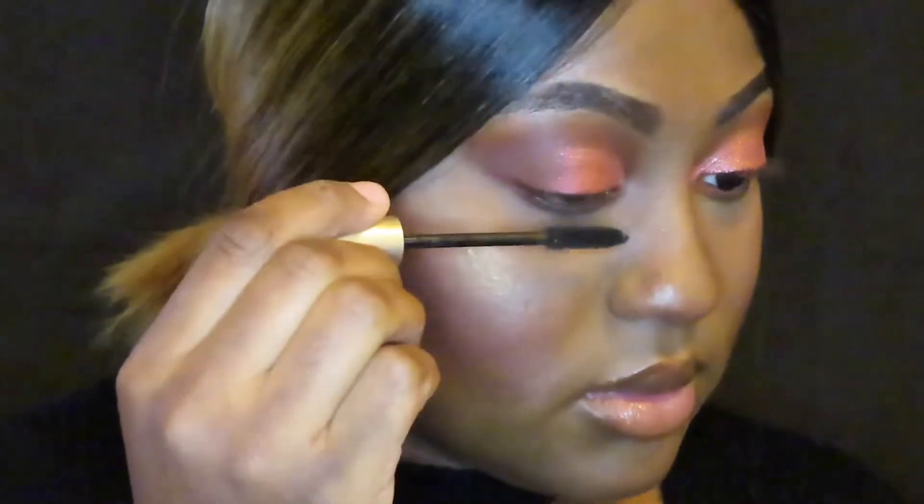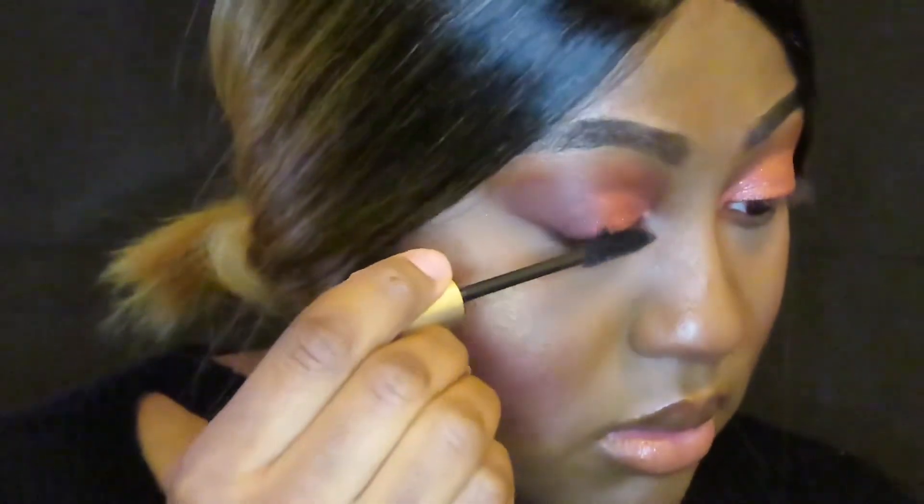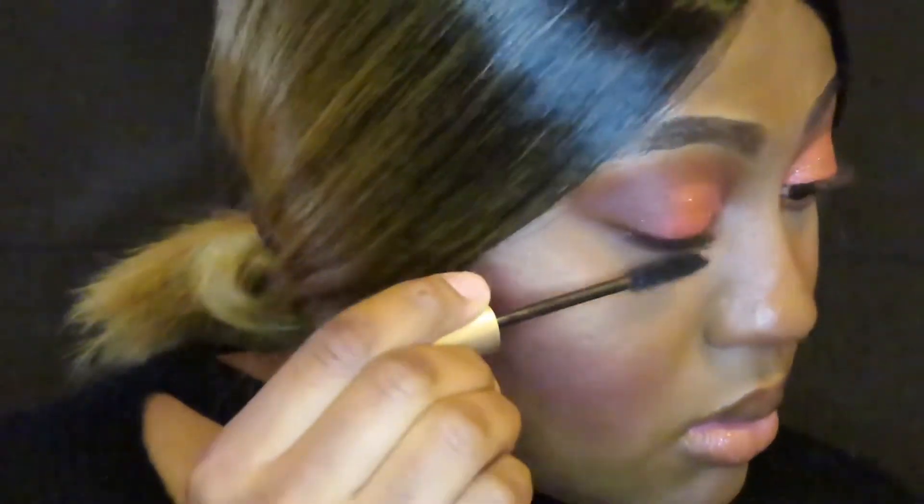Next I'm going in with my favorite mascara because I'm about to apply lashes. I use the L'Oréal Voluminous and it just brings everything together.